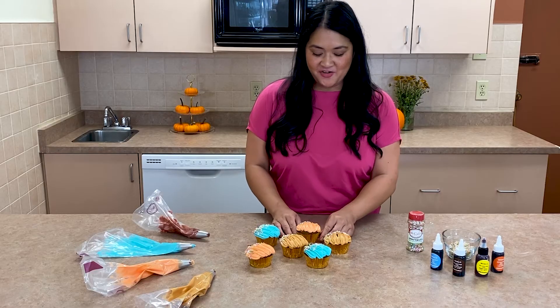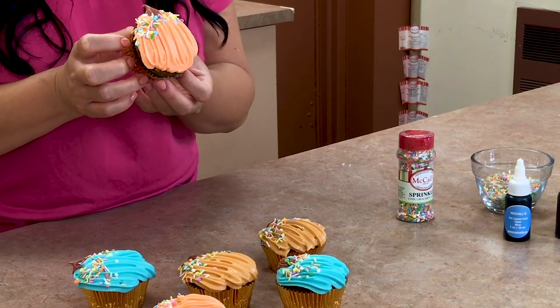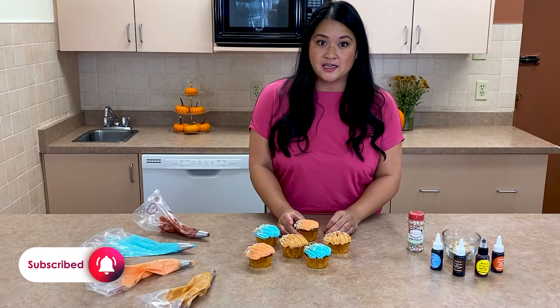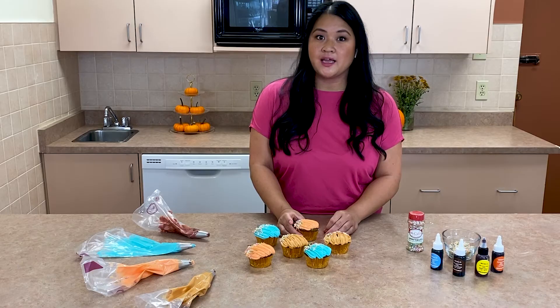There you have it — some pumpkin spice cupcakes, perfect for Thanksgiving. Don't forget to subscribe on the YouTube channel and make sure you follow at McCall's on Facebook and Instagram. And when you try these at home, tag Love McCall's so they can see what you come up with. See you next time, bye!